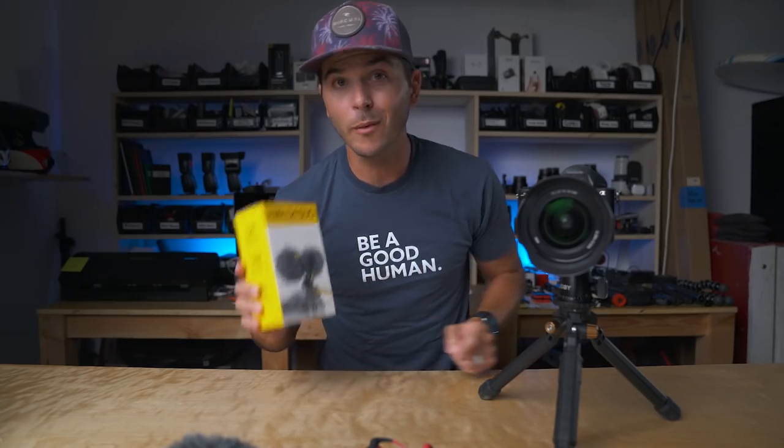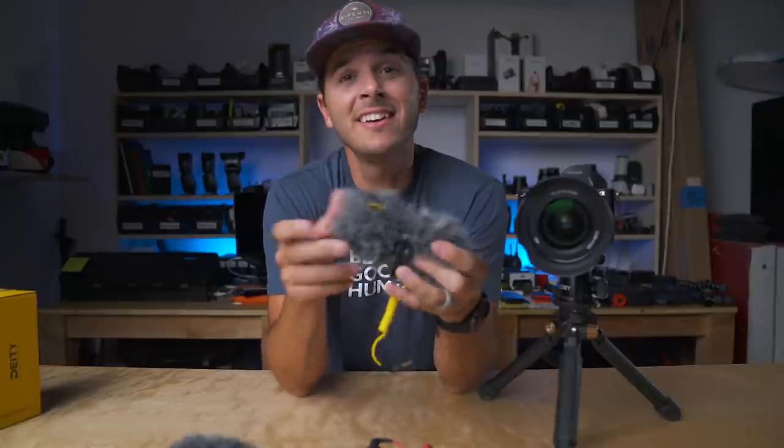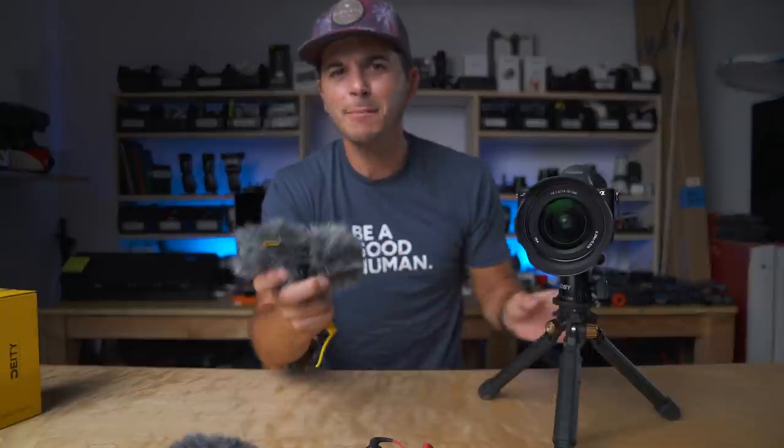Getting into the D4 Duo — I've already taken it out of the box and been playing with it — and it is really clever. I'm excited about this mic for a few reasons. The reason I've always liked the Rode Video Micro is I recommend it to most people just getting into creating videos.